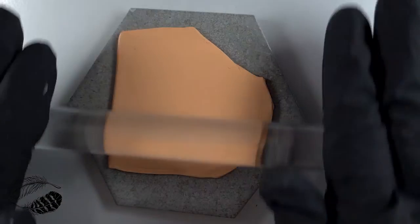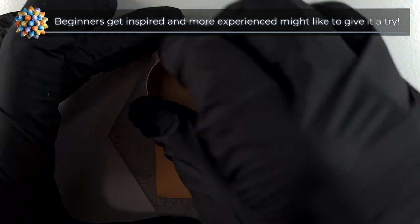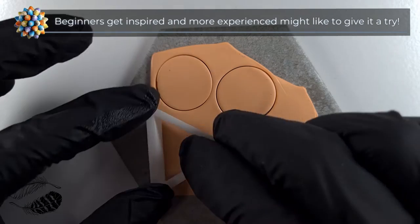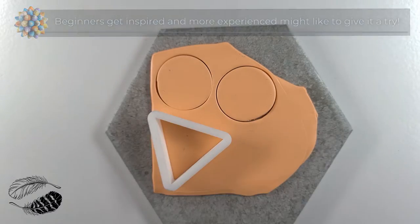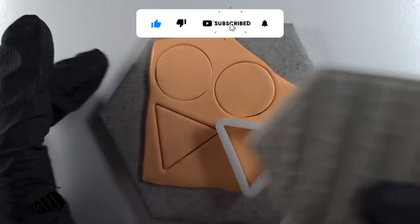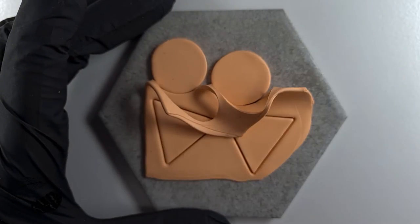Here I've got an apricot coloured polymer clay slab. I'm using some cutters to make the shape of our earrings, and it's so satisfying to peel off the excess clay.